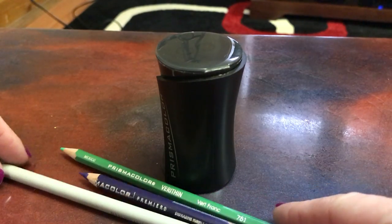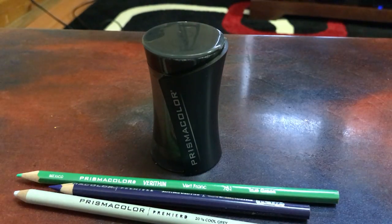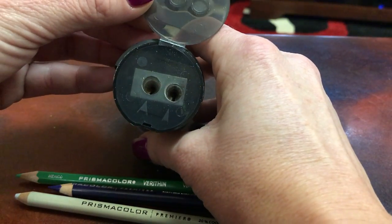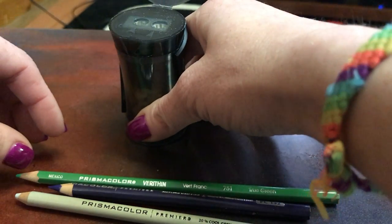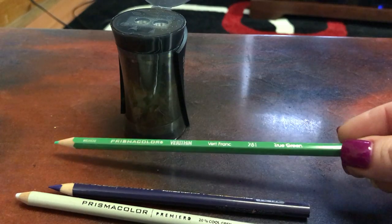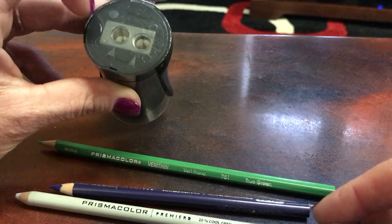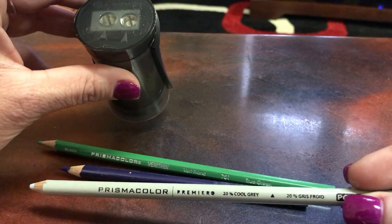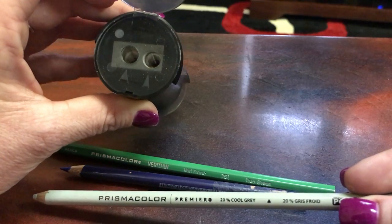You're getting a two-for-one video here because Elena did a spotlight on the Prismacolor sharpener, mainly because it has the dual top holes. Traditionally, this sharpener was released for the Verithin pencils, which go in the smaller hole. The bigger hole is supposed to be for the Prismacolor Premiers. I've used this technique on all my pencils, using both holes every time I sharpen just one pencil.